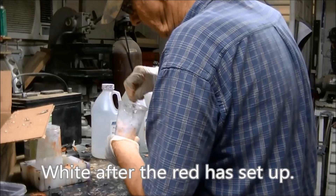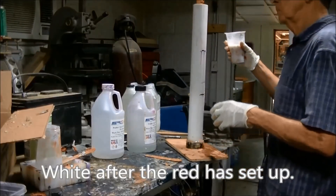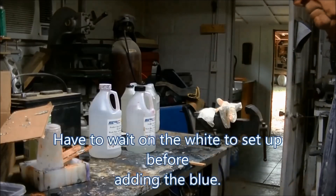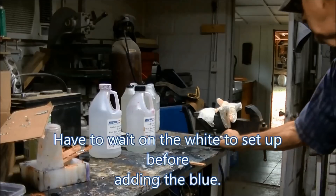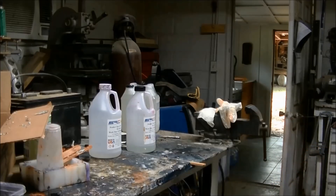All right, let's pour it in and see how much of a mess I can make here. I made a pretty good one yesterday. There we are. I'm going to go start turning one of those other blanks now — I'll catch you in the other room.